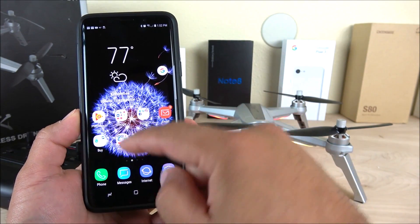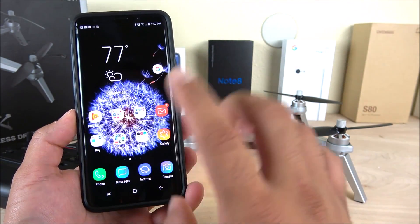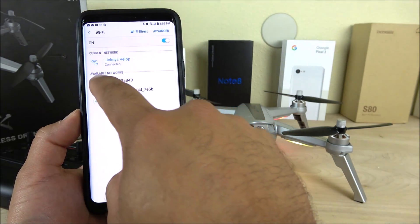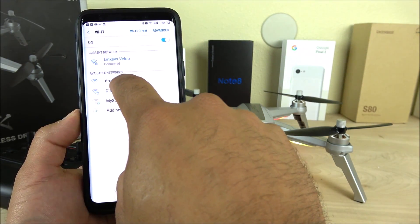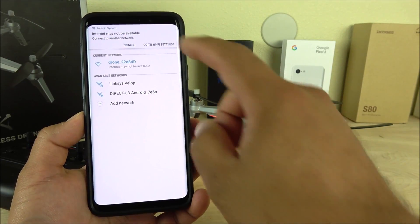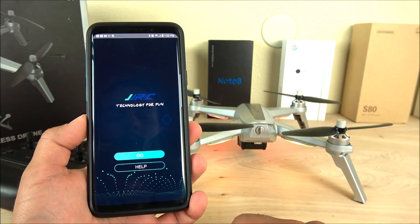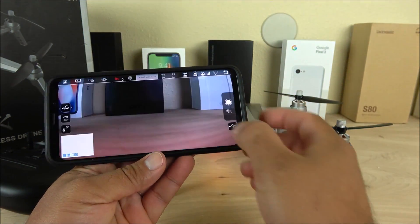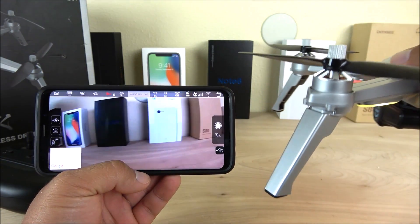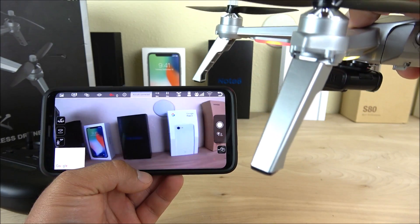To connect to the application, go to the Play Store and download the app called JJRCX. Before opening it, go into Settings and Wi-Fi connections, and connect to the network called 'drone_22' — no password required. Once connected, open the app, click Go, then Next, and the application is now connected with the drone. The video transmission has a slight delay but for the most part works really well.